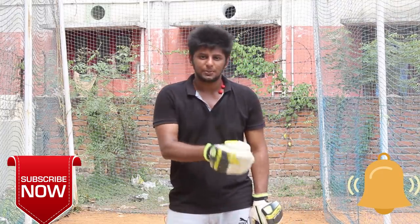Before going into the video, please do subscribe and press the bell symbol. If you want to watch the video, let's go into the video.